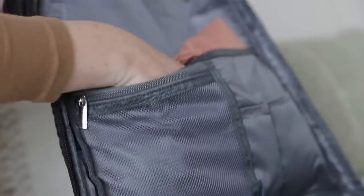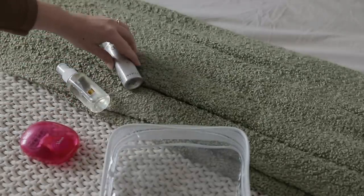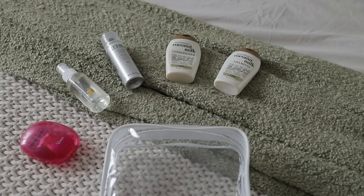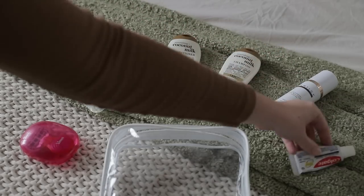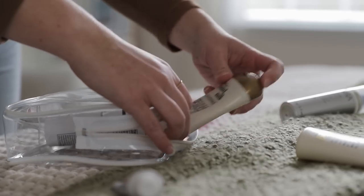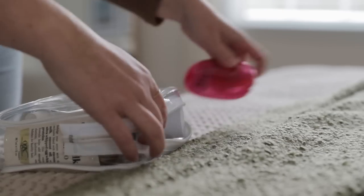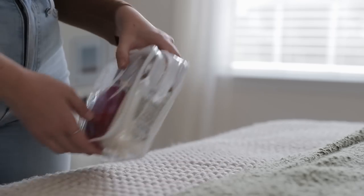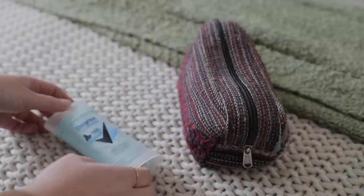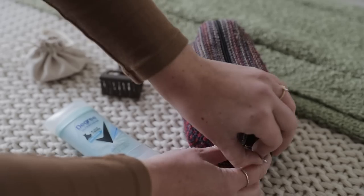Then I moved on to toiletries, starting with liquids. I packed my travel size razor, heat protectant spray, hair spray, some shampoo and conditioner, my moisturizer with SPF, and some toothpaste. I do realize that my razor is not a liquid, but when I'm traveling, I like to use this TSA-approved travel bag as a shower bag. Since there's room, I find it convenient to keep it there. Then once my liquids were packed, I turned to my makeup bag. What I keep in here doesn't really ever change — this is something that always stays packed, so I can just grab it and go.